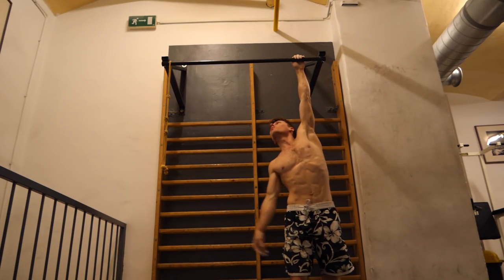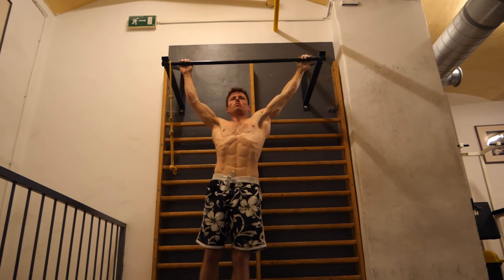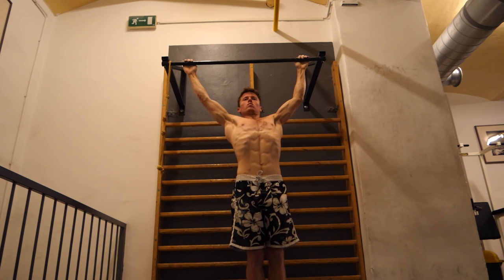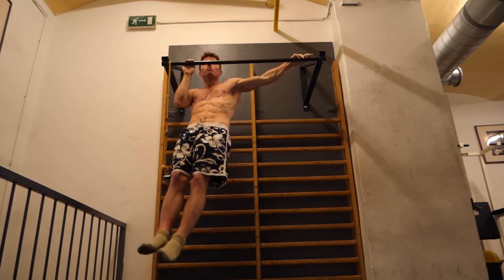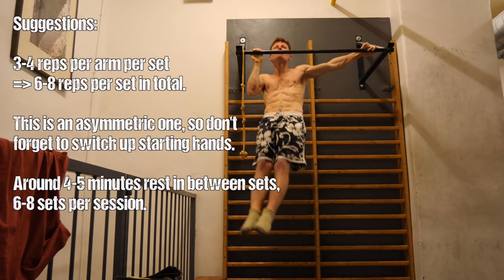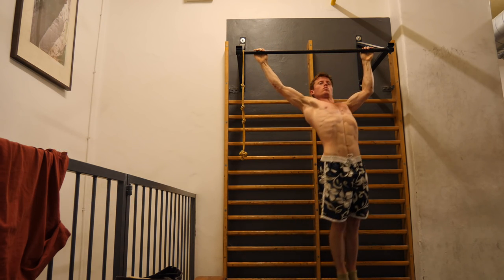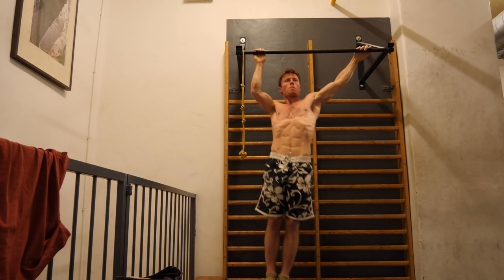A similar but slightly harder exercise is archer pull-ups: double shoulder-width wide grip on the bar, one arm pulls while the other supports while staying straight. A little detail — for this one, grip with the thumb above the bar, whereas for all other exercises I use the closed grip with the thumb below. Again, aim for three to four reps per arm per set, six to eight reps total, switch up your starting hand, and aim for clean execution: engaged abs, solid pull, chin above the bar.